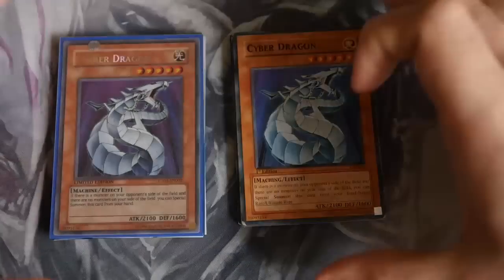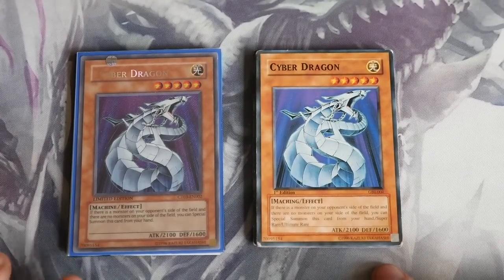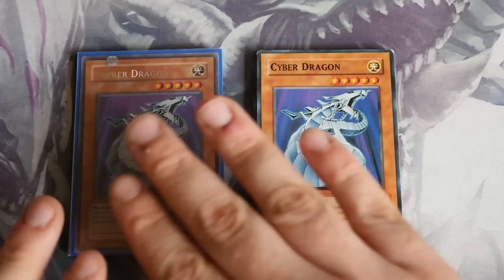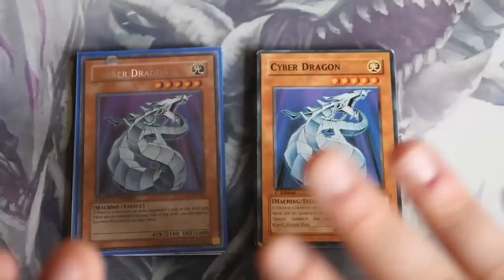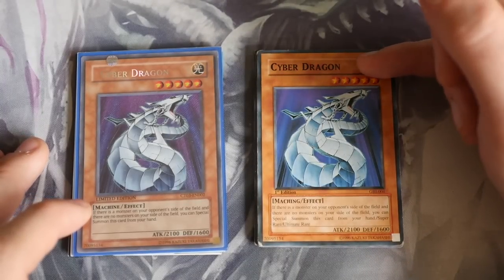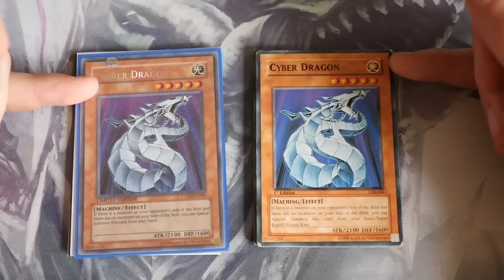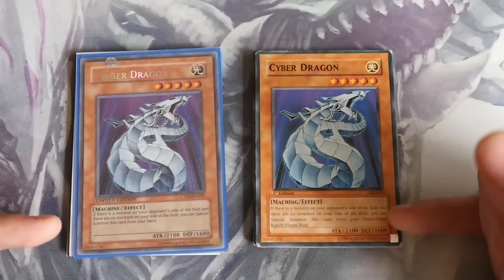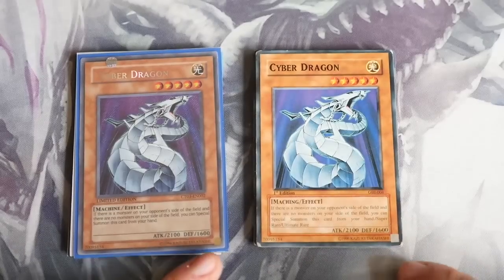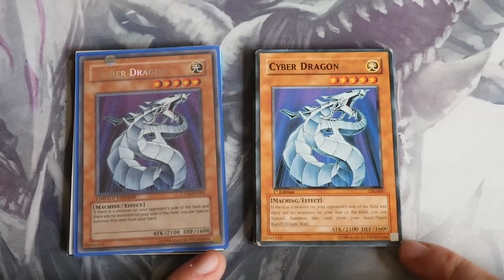We'll zoom in here. Hopefully you can see straight away that the one on the left is the real card and the one on the right is the fake. A couple of things that give it away — not the silver lettering — just the simple stuff: the font of the name is slightly different, the stars, the attribute, the text in the monster box, and most importantly the little squares in the bottom right-hand corner.